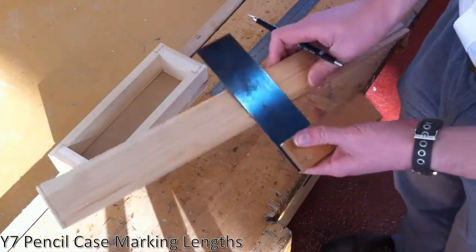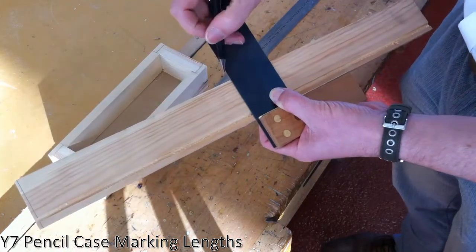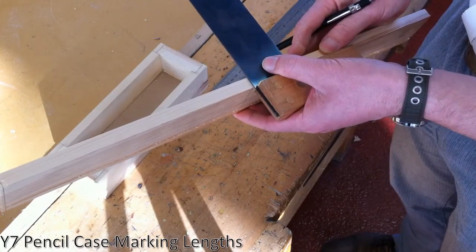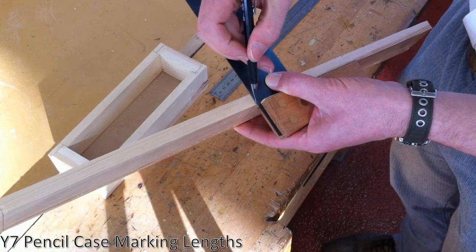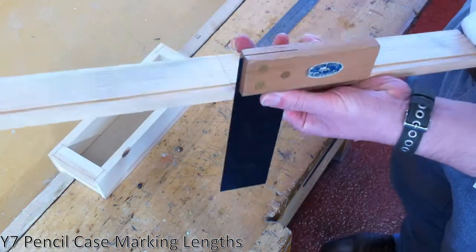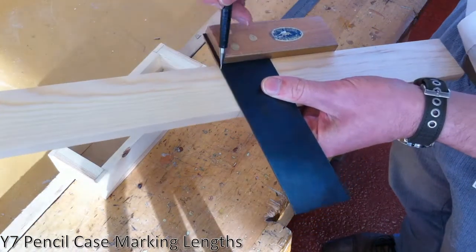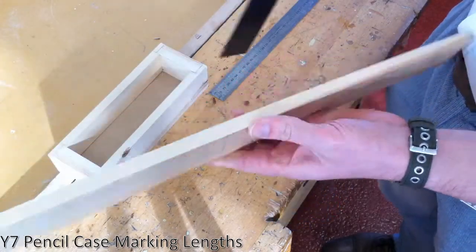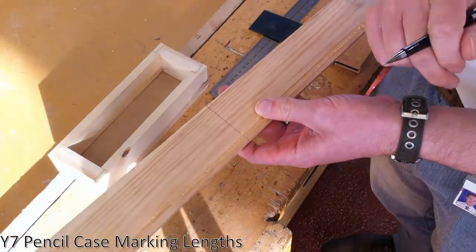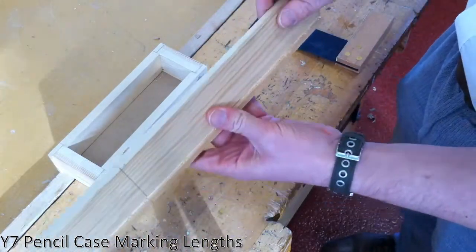I'm going to get my trisquare again and mark these lines across using the same technique as before — trisquare right up against the same side I used to draw my other lines, line up my pencil with my marking, and then draw it across. If you guess that the marking is in the right place and get it slightly inaccurate, all your markings will then be incorrect, and it will get more incorrect as you go along the piece of wood, meaning you'll have to redraw it and waste more time. So it's very important that you double check what you're doing before committing yourself to lines. You'll also notice that I'm using a very softly pushed line — if I make mistakes I need it to be easy to rub out. I'm going to continue drawing these lines around on the other markings and then that piece of wood will be marked out correctly.